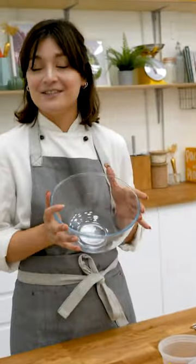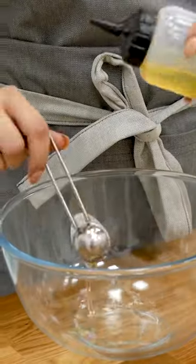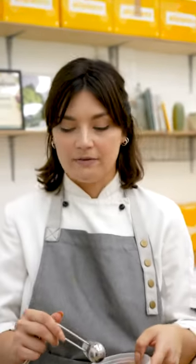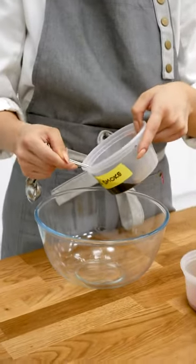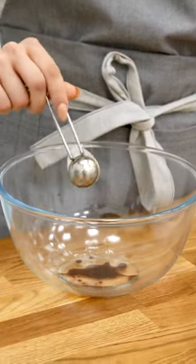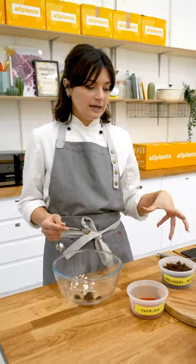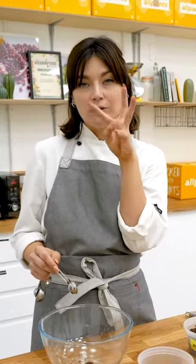We'll start with the marinade. First thing first, we need a bowl. Olive oil. One teaspoon liquid smoke — if you want to mimic that kind of char-grilled flavour, this is really great. So, a teaspoon of it, but it's incredibly strong so don't go crazy. And then molasses sugar — molasses sugar is super flavourful.